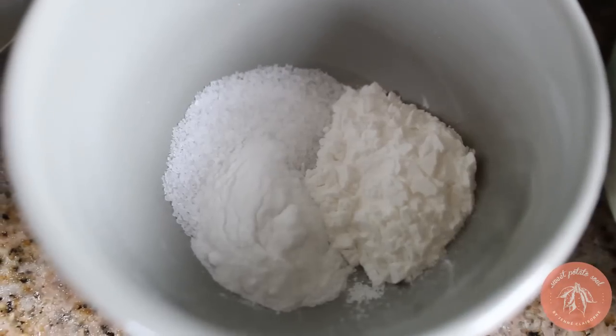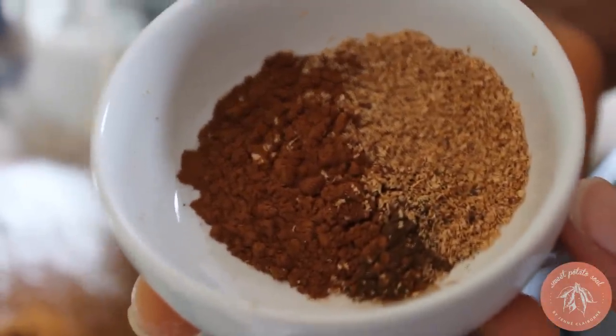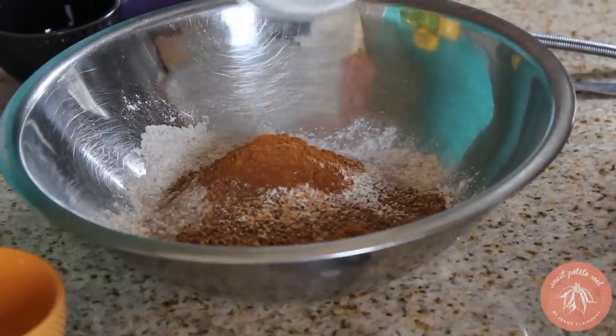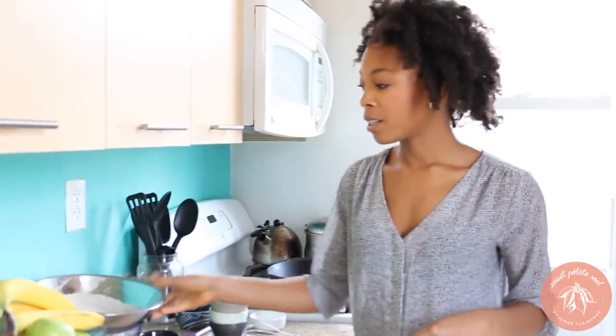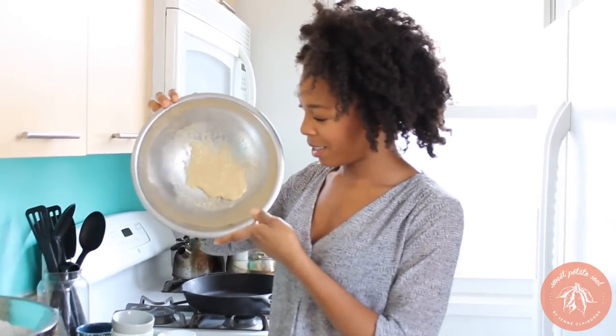I've got my spelt and I'll add the teff. I'm going to follow that up with my sugar — I'm using coconut sugar because it's a little bit healthier, has a lower glycemic index, and it has a really nice flavor for these apple spice pancakes. I'm also going to add some sea salt, baking soda, baking powder, and then my special spices: cinnamon, nutmeg, and cloves. Toss those in and give it all a nice stir to get it all combined, then set your dry ingredients to the side.